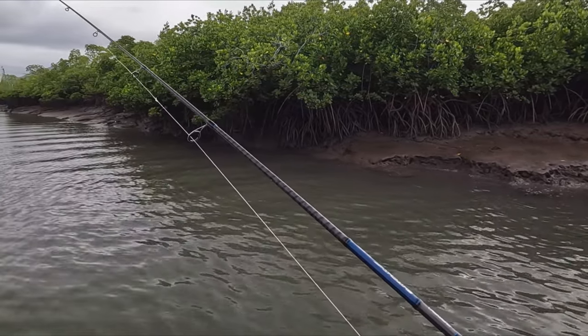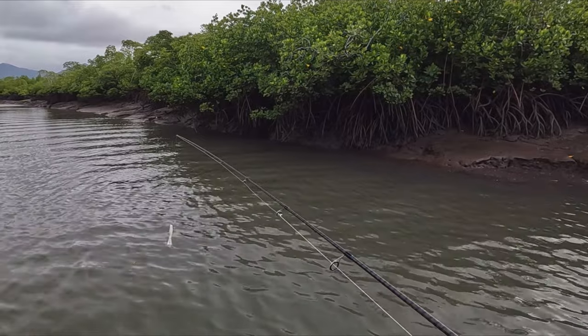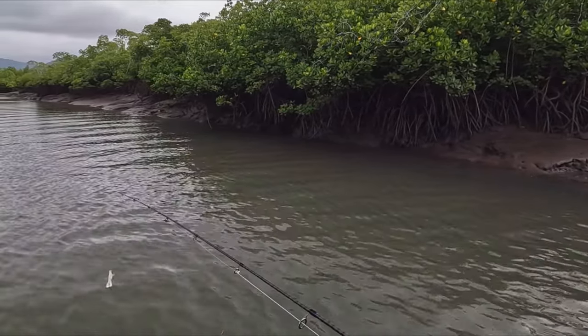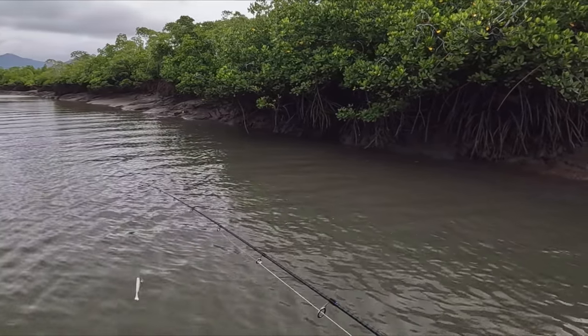I was going to go back and fish a bit of an edge — sort of like this but in a bigger system — then I came across this creek. I know I've been in it before but I haven't fished it in these really low tides, so I'm going to give it a go.